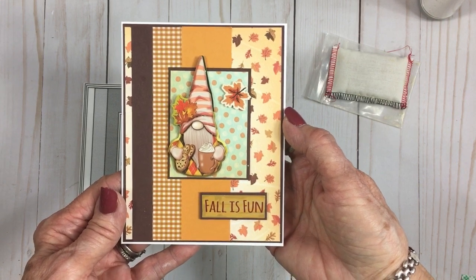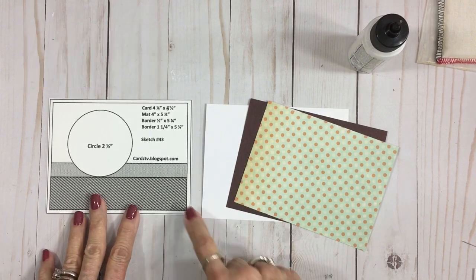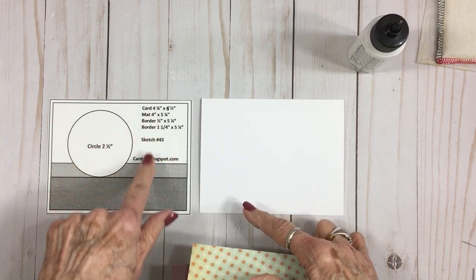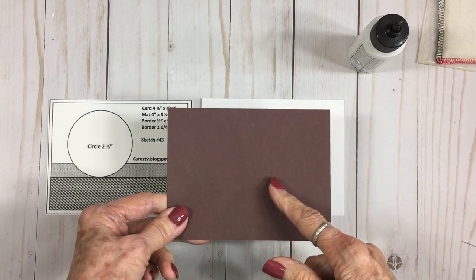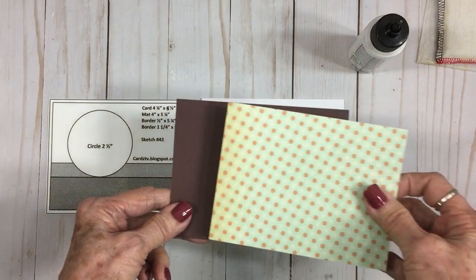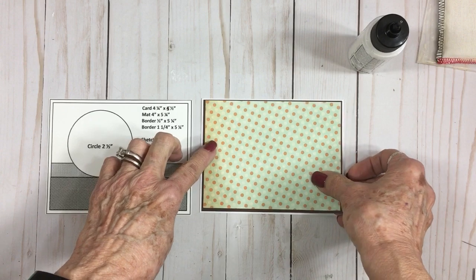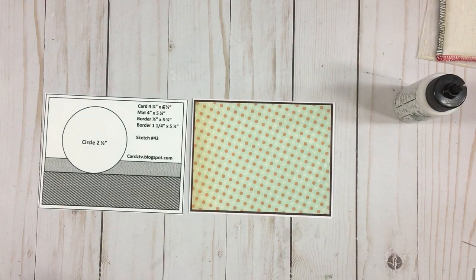Let's do card number two. Card number two is going to be a landscape style card and we're going to use Cards TV Sketch number 43. We've got our card base, which is four and a quarter by five and a half. I have all the dimensions on here for you. This mat is four and an eighth by five and three eighths — this beautiful chocolate brown; I just can't stop using it. Then we have the little polka dot mat at four by five and a quarter. That's going to go down first on the front of our card. This is a really quick and easy card but it turns out so pretty.